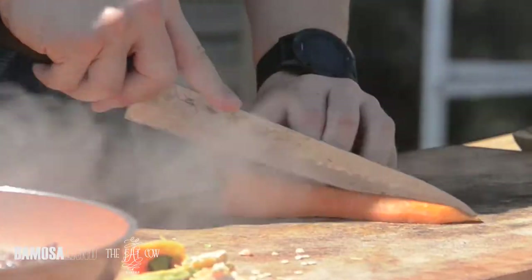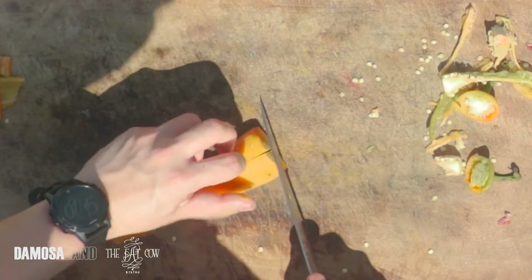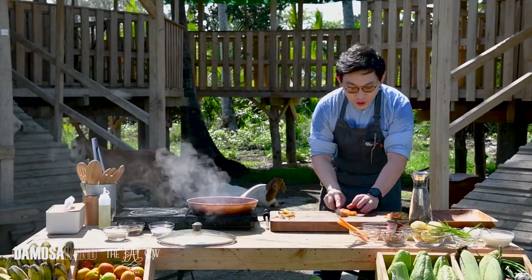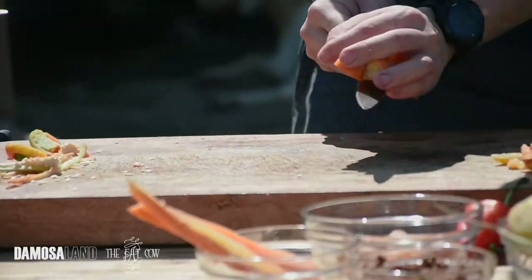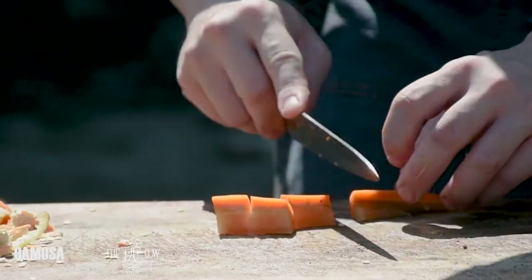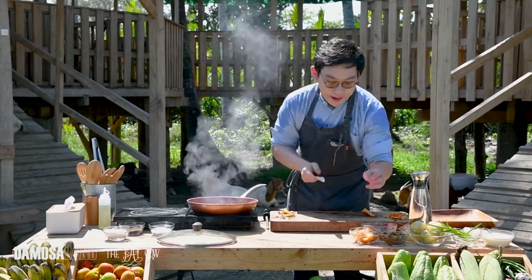Next is carrots, cubes as well. We're not adding all our vegetables together because some vegetables cook faster than others. Timing is everything. You don't want mushy vegetables in your caldereta.